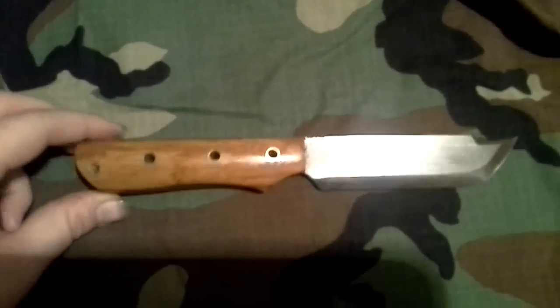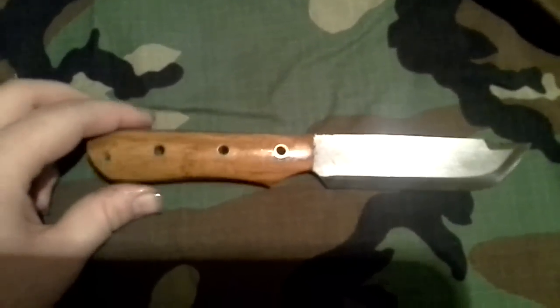Hey y'all, how's everybody doing today? Hope everybody's doing good. I got Andrew, I got your knife done, man. Let me know what you think.